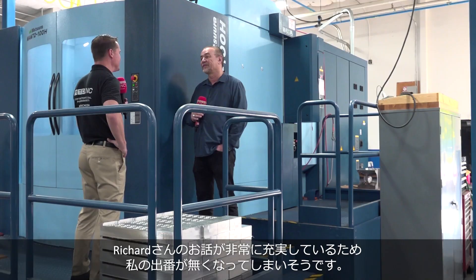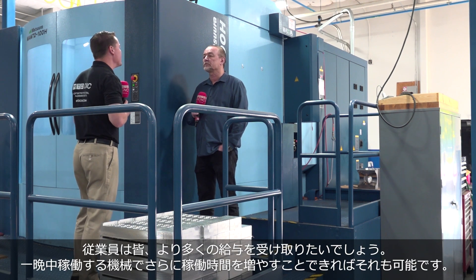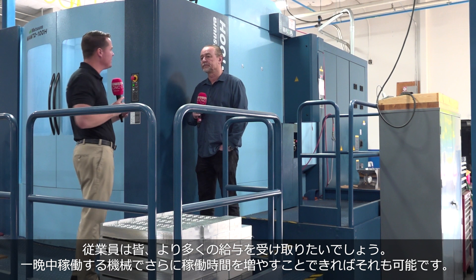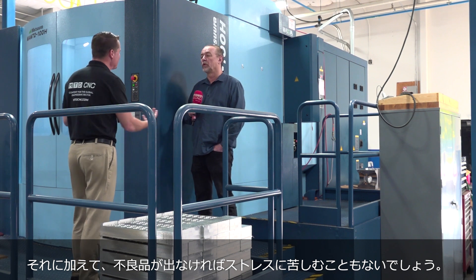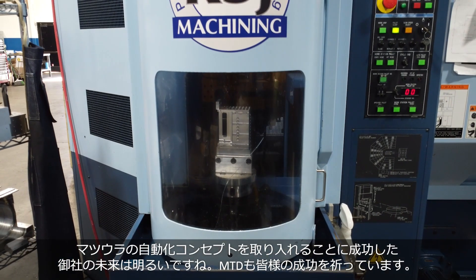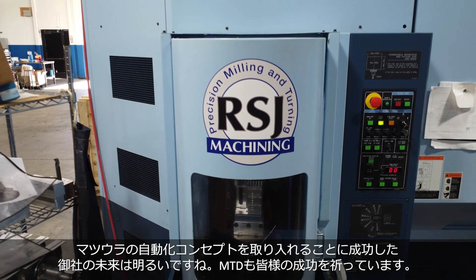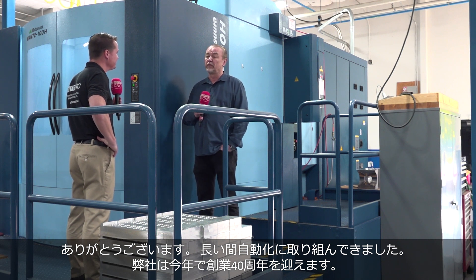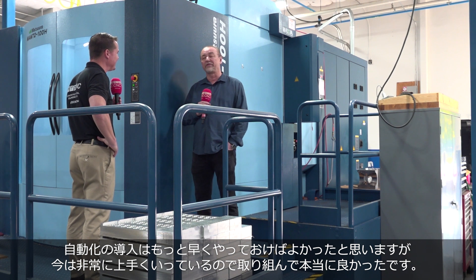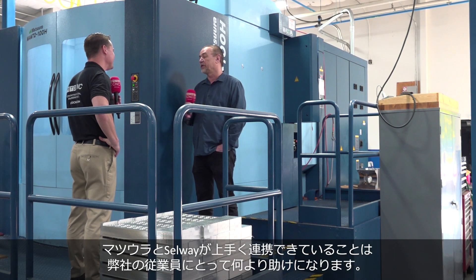Richard, if I don't stop this interview, you're going to take my job — you're so good at this right now. Because you're right: we're talking labor shortage, skills gap. But on top of that, if I can do more with a machine that can run itself through the night and not be stressed about parts not coming off — we can trust in these machines. You're incorporating a concept where the future looks bright here. Thank you very much — we've worked at it for a long time. This is our 40th year in business, and I wish I would have done the automation step sooner, but I'm really glad we've done it. Having Matsura and Selway as team players is really working out well for RSJ.